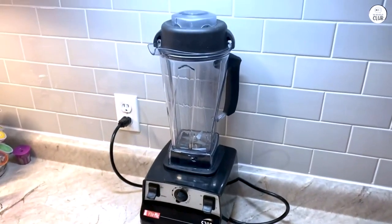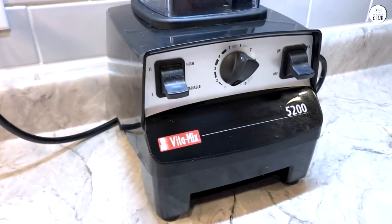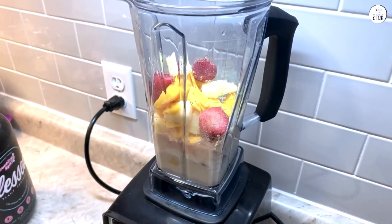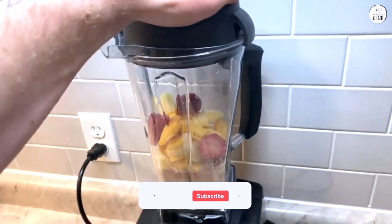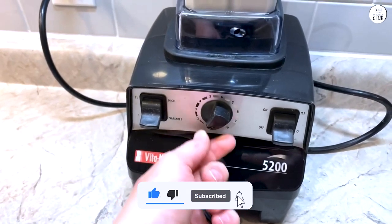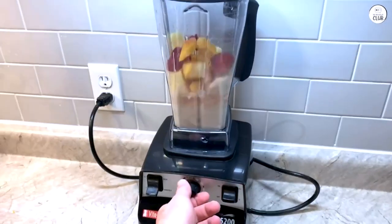One thing that surprised me is how it can make hot soup without a stove. The blades heat things from blending alone, so in a few minutes I've got hot soup ready to go. The blades are strong, and I've used them for everything from making nut butter to grinding coffee beans — they've handled everything I've thrown at them so far. Overall, the Vitamix 5200 has been reliable and easy to use.